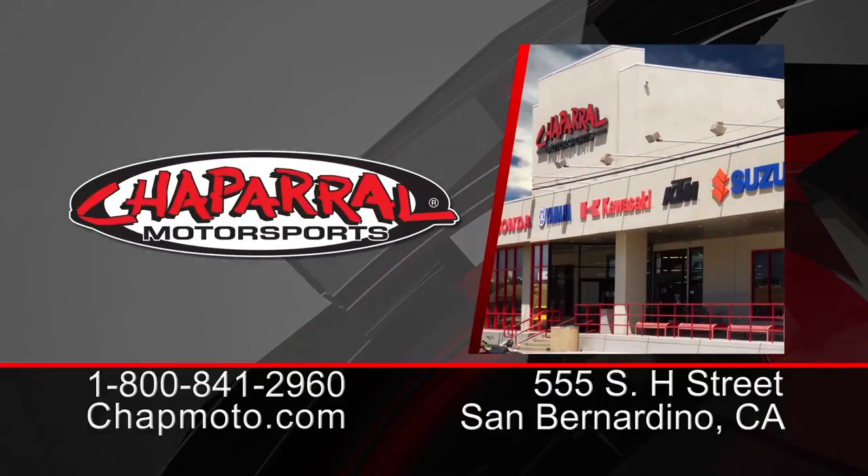So there it is. These shorts are available in sizes small, medium, large, and extra large. For more info on the GPX Impact Shorts by Liat, visit us at chapmoto.com. And don't forget to subscribe to us on YouTube. Thanks for watching. I'm Matt — we'll see you next time.